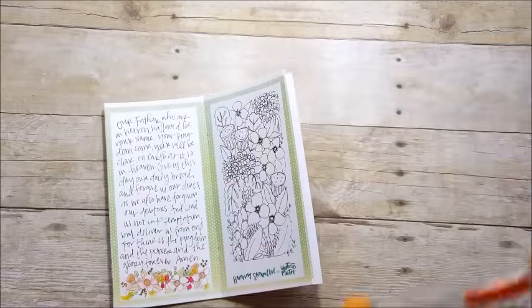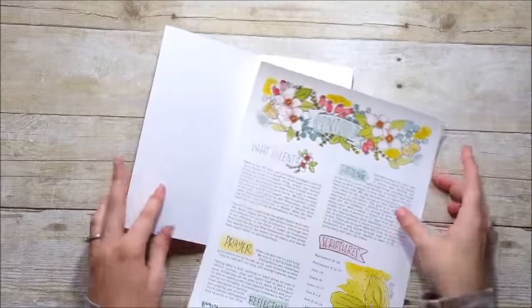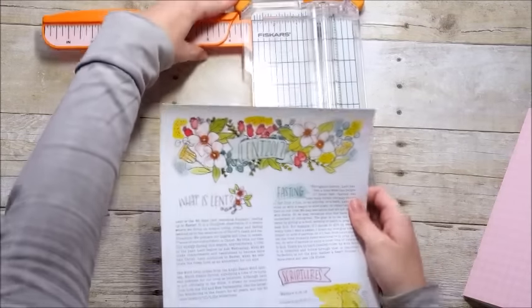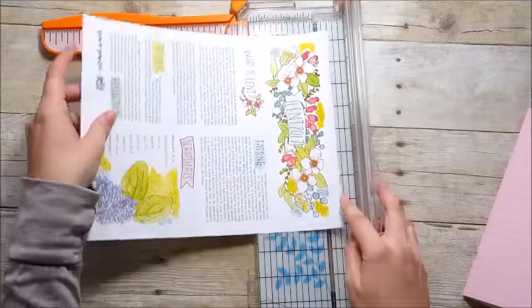The finished booklet is eight and a half inches tall by four and a half inches wide, and that fits right into a traveler's notebook cover very easily. Here's the first page that prints out — I'm going to cut it down and insert it into the front. This page explains what Lent is.